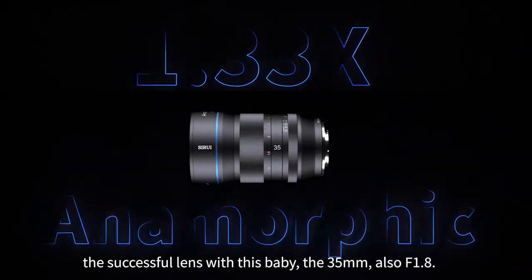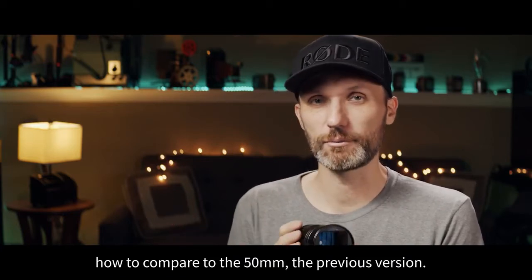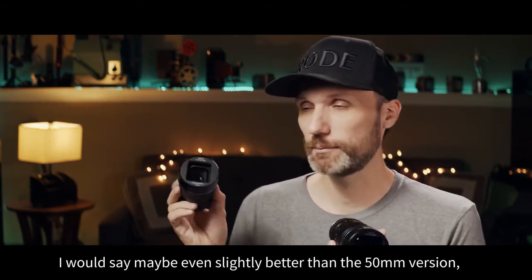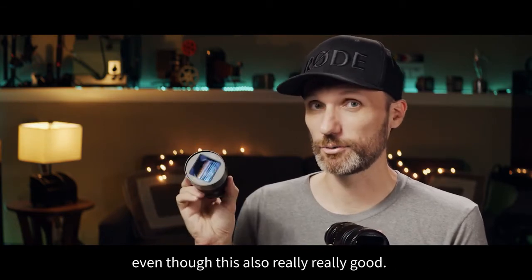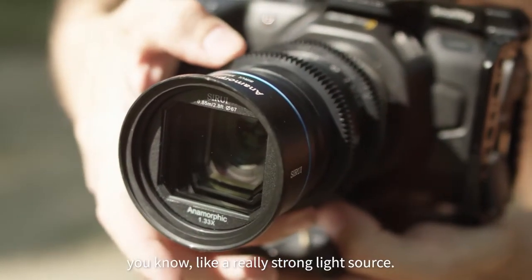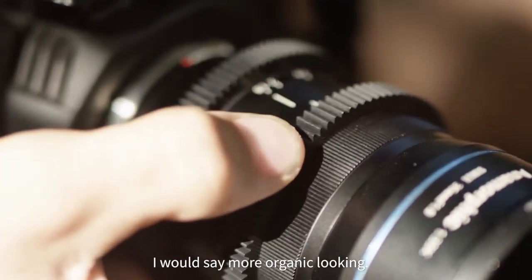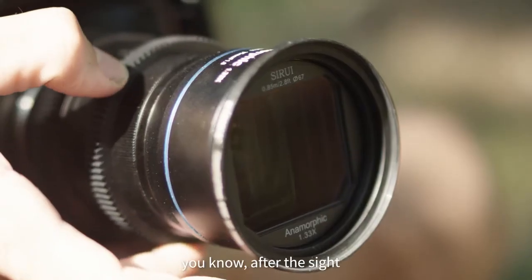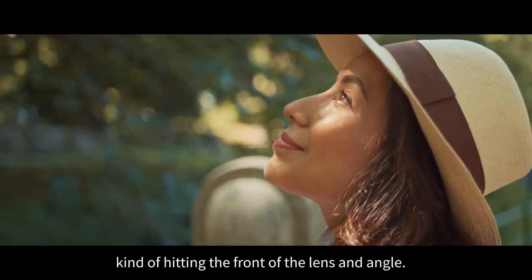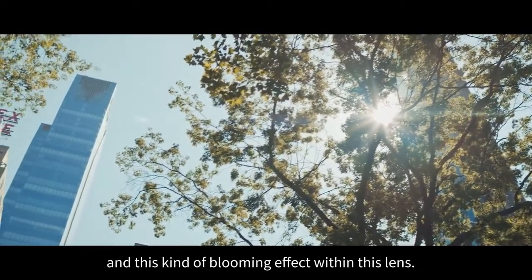This is the 35mm, also f1.8. And if you're wondering how it compares to the 50mm, the previous version — it is just as good, if maybe not even better. I would say maybe even slightly better than the 50mm version. The flares are there if you really point it at a strong light source, but they're a little bit more organic looking. Especially when you have the lens off to the side a little bit from the main light source, hitting the front of the lens at an angle, you get these nice little glows and blooming effects.